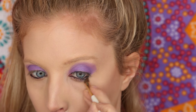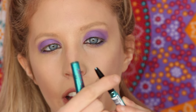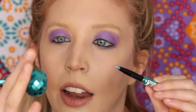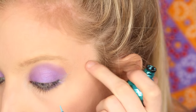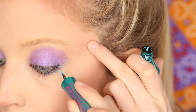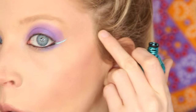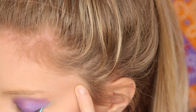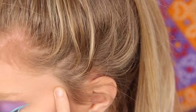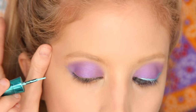Next we're grabbing the eyeliner — also a dollar — a combo with a crayon on top and liquid liner on the bottom. I love that it's round so you can just set it down anywhere. I always start from the exact middle where the top lid meets the bottom lid and wing it out. Now we connect the wing to the upper lash line. That wing is looking pretty freaking good. We need to let this dry, so let's do the other eye while we wait.